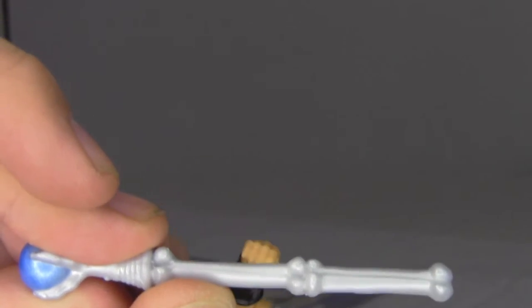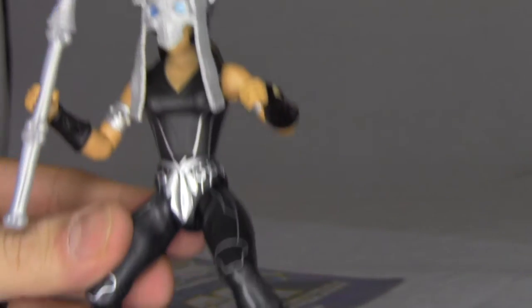And then of course this staff — wow, it's like made out of bones. You see that? So that's kind of cool. Does this actually fit in her hand? Yeah, fits pretty well.